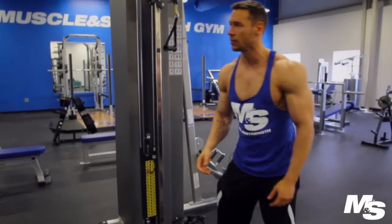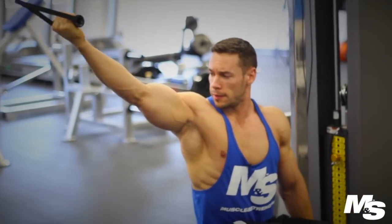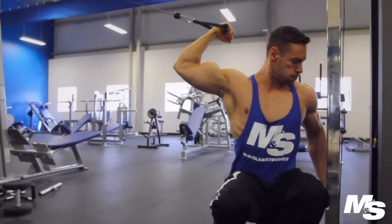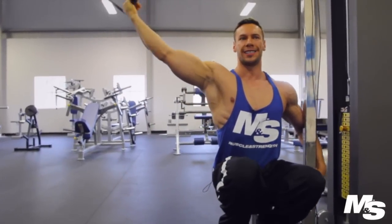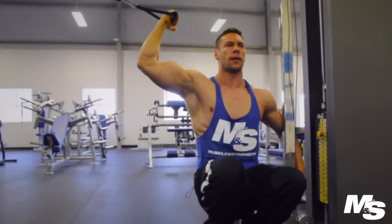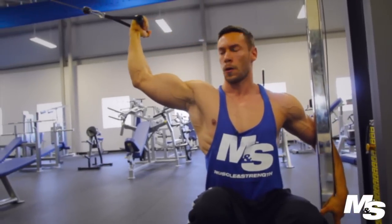I start light, feel out the first set, see how I do and then go from there. The reason I position myself lower is because I like the tension and resistance to come from above rather than from the side. I like to keep my elbow slightly higher, so I don't pull from the side — I pull from the top and then right in. The wrist and the elbow are always aligned and stay in one plane.